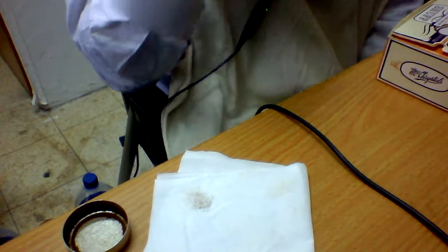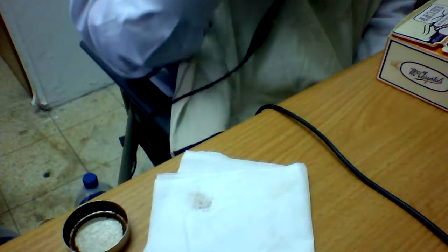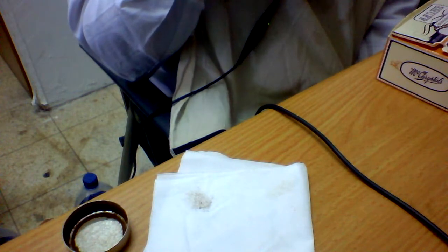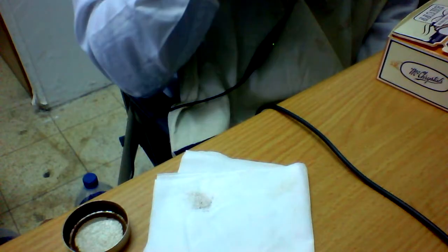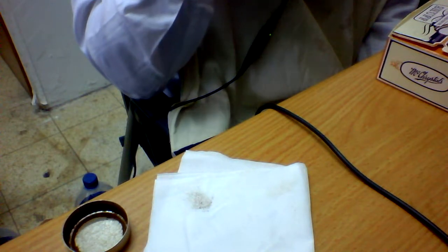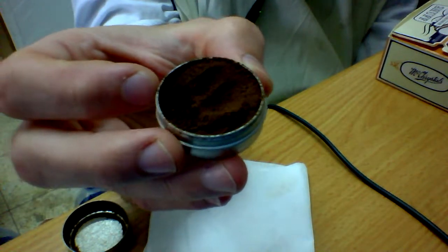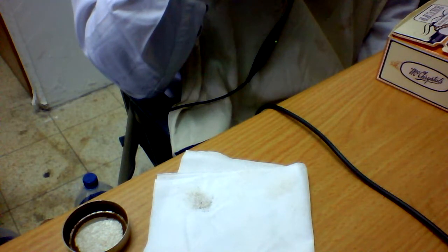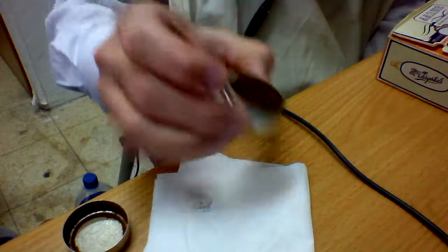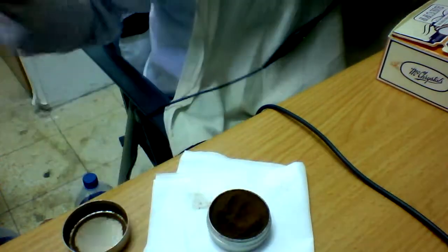Out of the tin it smells like chocolate — I got that pretty good — and there's almost a liquor smell to it too, almost like chocolate liquor. That's actually pretty nice, that wasn't what I expected.